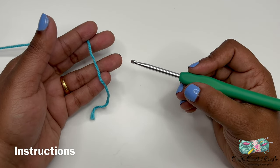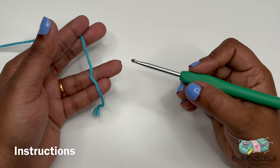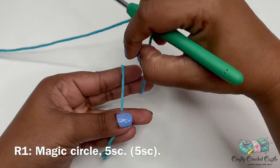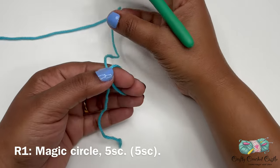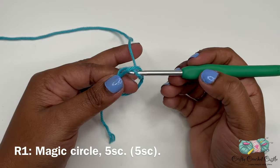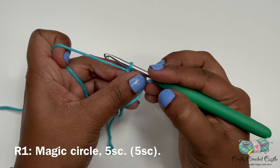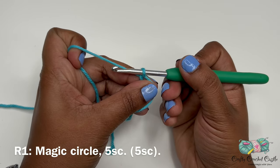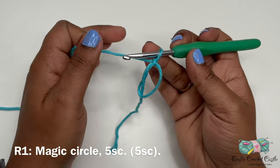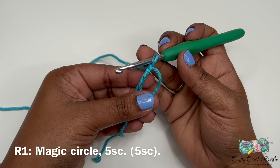Now let's start working on the pattern. First we'll crochet the candy portion, so I'm taking my light blue yarn. For round one we'll do a magic circle followed by five single crochet inside the ring. To make the magic circle, hold the yarn and wrap it around two fingers, cross it over where both strands meet, then pinch and take out the little loop. Insert the hook inside that loop, yarn over, bring up a loop from the skein end, then yarn over and bring through — that's the magic circle.